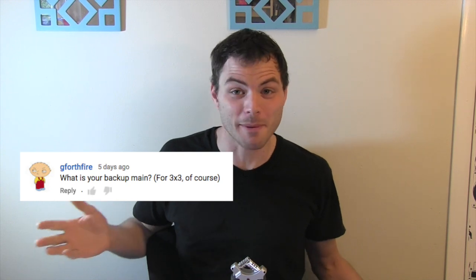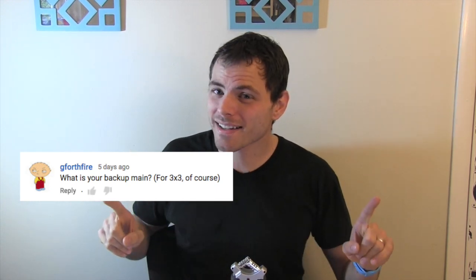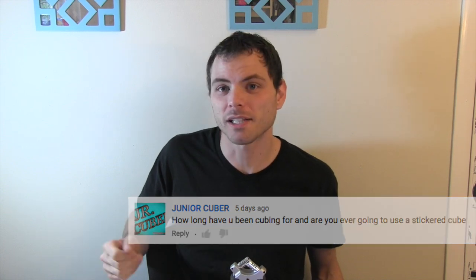What is your backup main? Well, I've been using the main for a long time and my backup was a main, but it might finally be replaced. I'll have that in the next video. Are you ever going to use a stickered cube? Possibly.